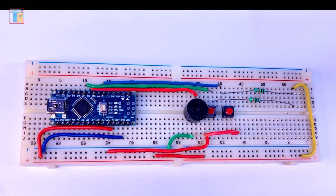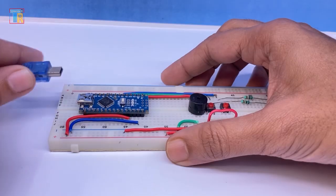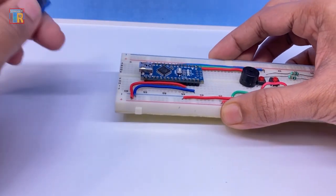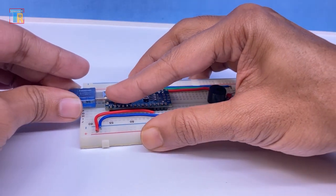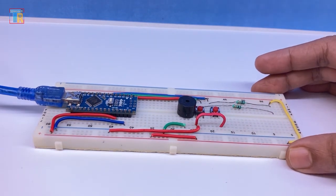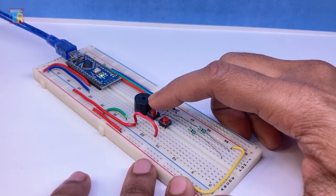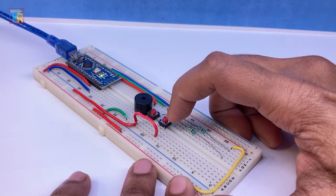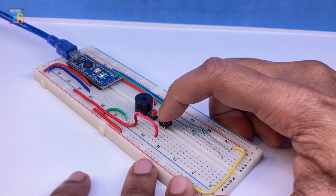Now upload the code to the Arduino — the code link is in the video description. I am using a power bank to power the Arduino. When I press the D7 button the alarm tone plays, and the D4 button is for changing the alarm tone. You can change up to 5 alarm tones.